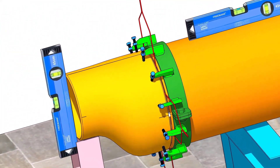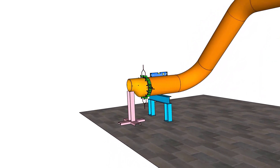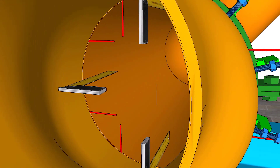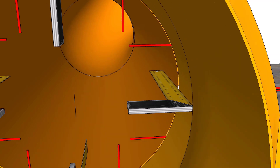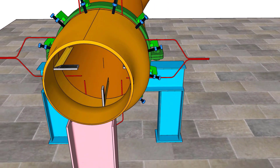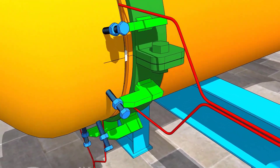Check the verticality. Adjust the pipe clamp and maintain the ID of the pipe. Check the root gap.